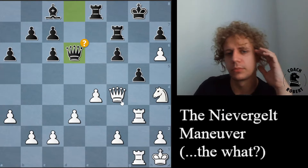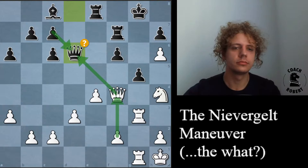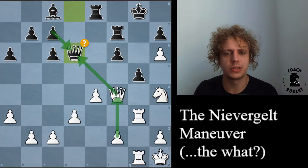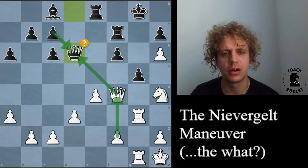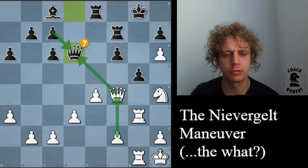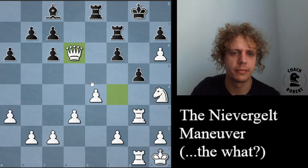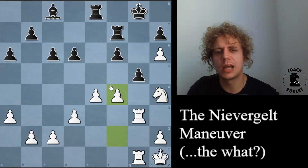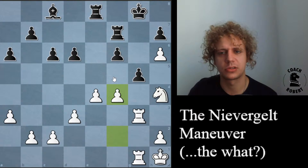I could just trade queens — queen takes, pawn takes, and then f4, which is another theme in this maneuver. After f4, how do we stand? We still have all of our eight pawns. They are down a pawn, and we're about to win the g pawn — that's probably a winning advantage. This is what happened in the game. This looks like it's winning for white, so probably Keres only escaped by a hair against Niebergelt, because this position looks really dangerous.